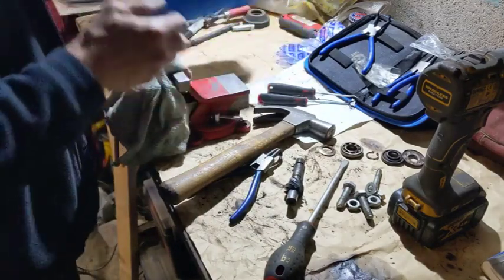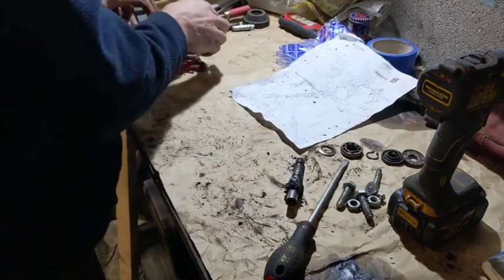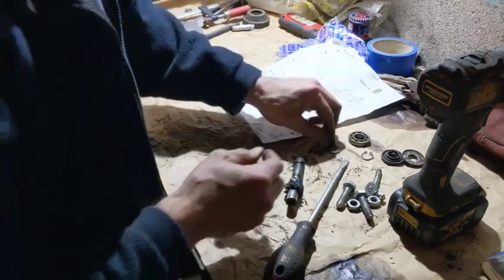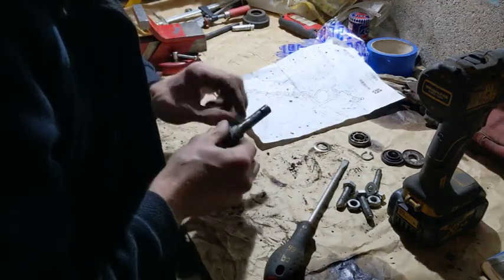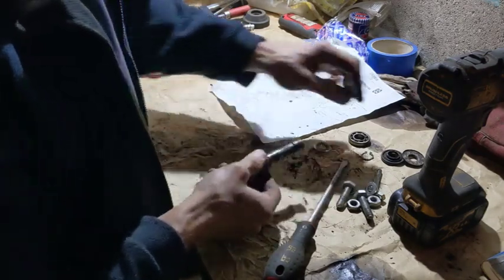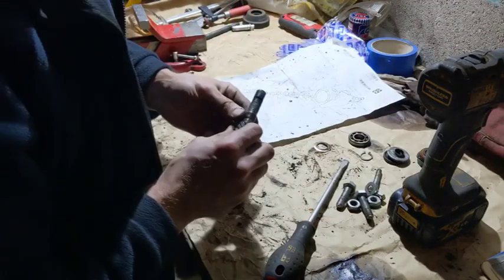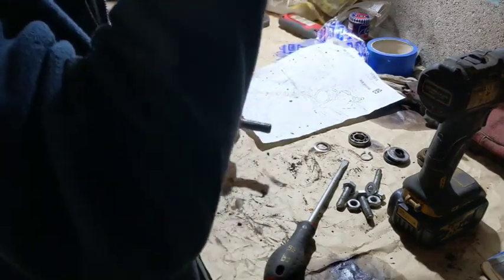Alright, let's get some of these bits out of the way. So we've got one bearing which turns not at all. This looks okay. There's a groove here for the clip — this goes on there like that. Not sure which way around that one goes. So I'm going to do a bit more wire wheeling on here to clear it up a bit.